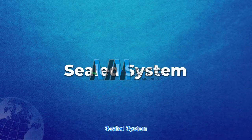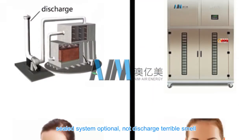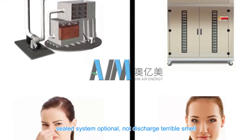Sealed system — optional sealed system that does not discharge terrible smell.